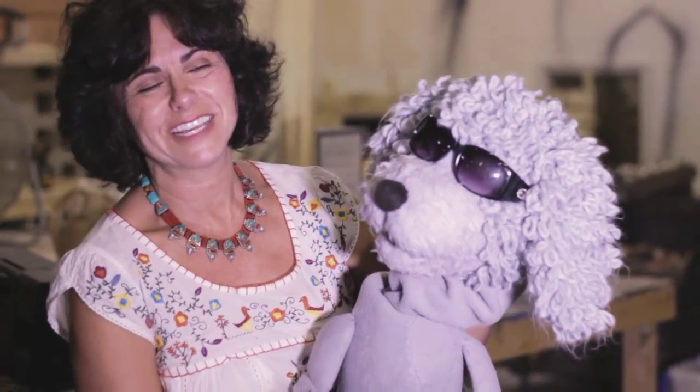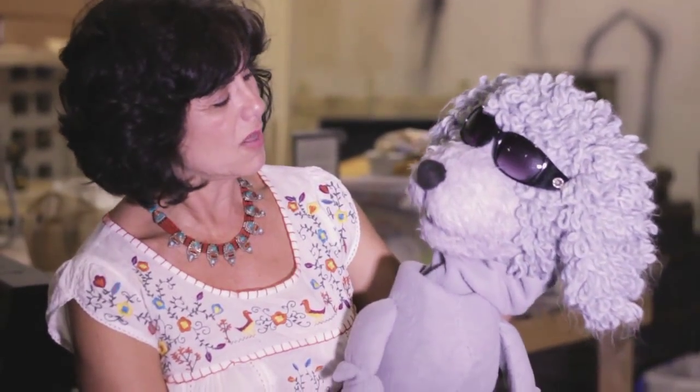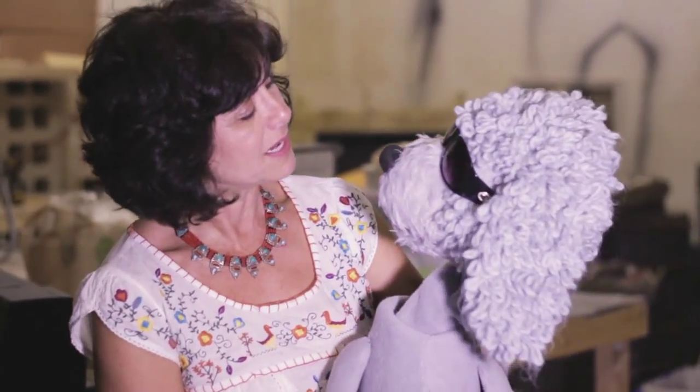We're here today to visit the Puppet Guild of South Florida and present at the show-and-tell meeting today about all the projects we're all working on. So this is Stranahan's big debut at the Puppet Guild.